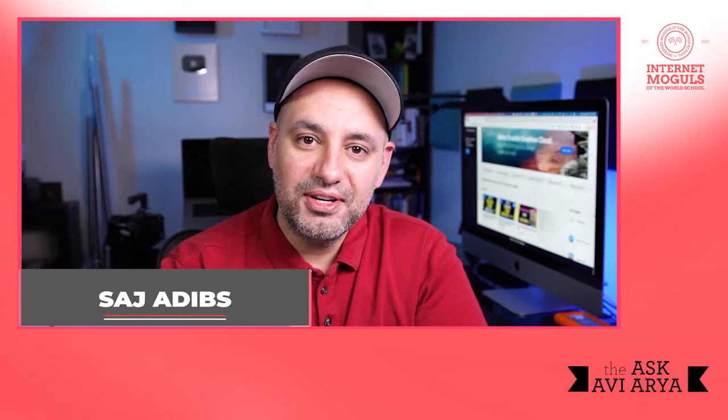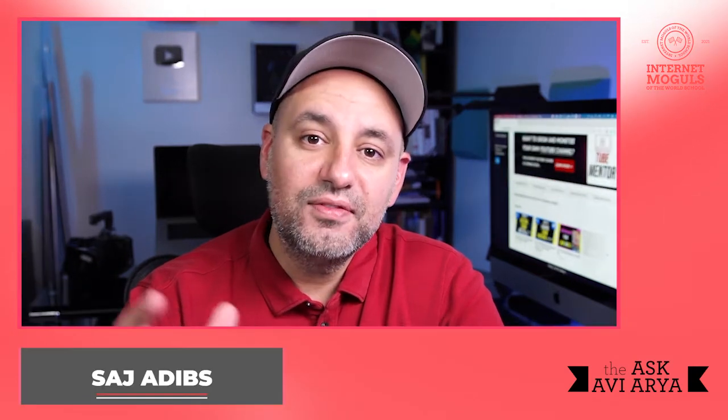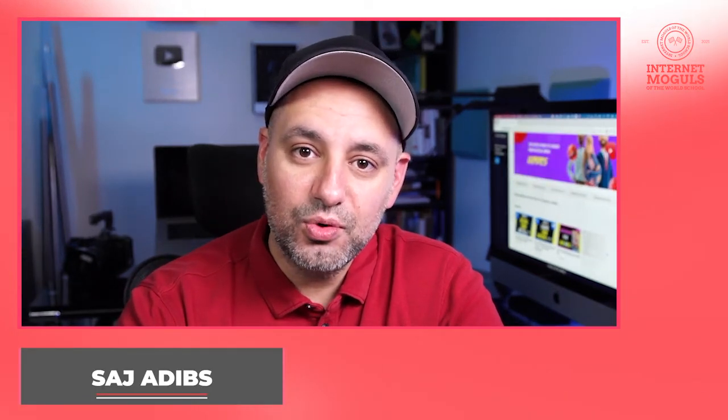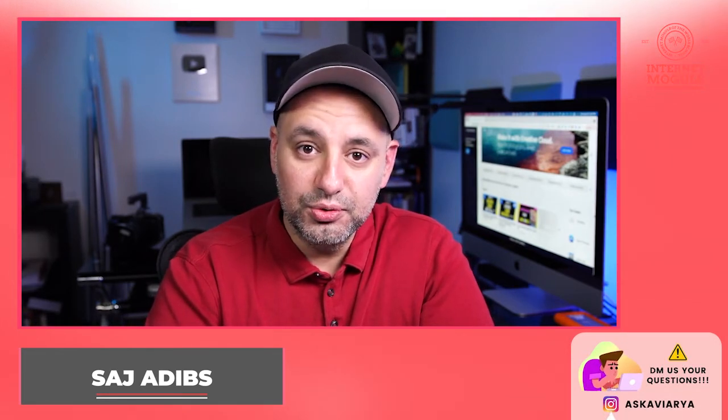My name is Sajj Adibs, the founder of Huffin80.com. I'm making this video exclusively for the Internet Moguls of the World School. Thanks to Avi Aria for inviting me to share my work. I'm happy to be a creator partner for the Internet Moguls of the World School. Let's get started.